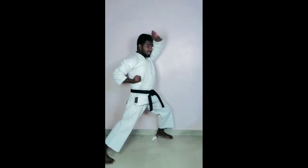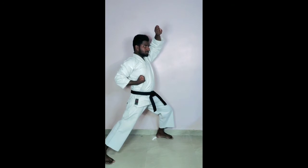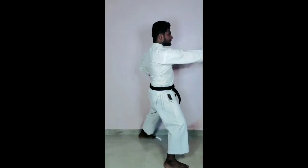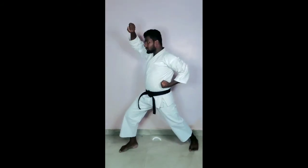Second katha, Taiki Ki Nidan. One. Two. Three. Four.